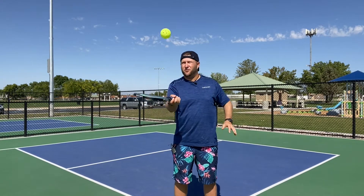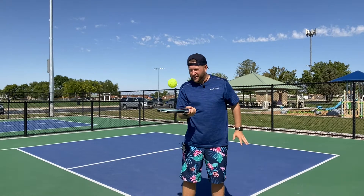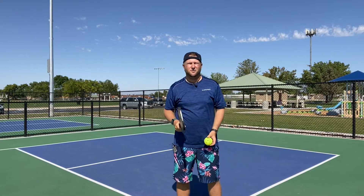If I tighten my grip, it's going to pop up. If I try to catch it, it's bouncing because I have a tight grip and I'm not absorbing the ball. So what we want to do is absorb that ball.